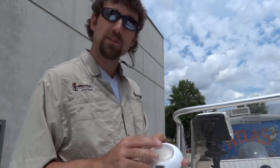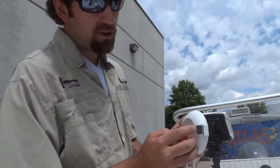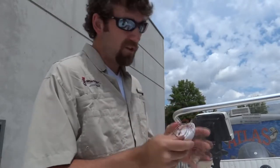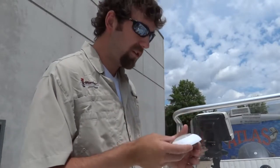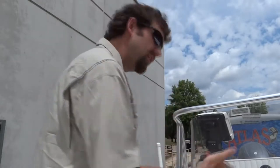Hey guys, I'm Luke Duncan with the TH Marine team. Today I'm going to give you some helpful tips on how to install our new surface mount LED dome light. The light features a rocker switch which enables you to go from red LEDs to white LEDs. Those red LEDs are really going to help you at night because they don't impair your vision when you're reading charts or tying on lures. It also has hidden fasteners, so when we mount it on the console you won't be able to see the screws. It's going to be a real quick and easy install — come with me and we'll install it on this console.